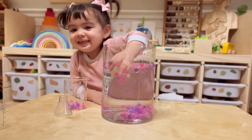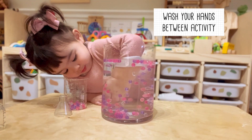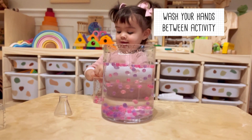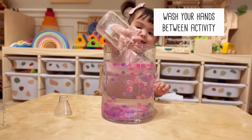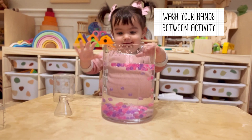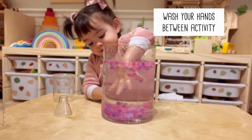Now it is very important to wash your hands after this activity. Remember, vinegar is still an acid and can cause acid burn. So with this activity, we always have a water bowl on our side to wash our hands. We made it extra fun this time by adding some beads and colors to it.